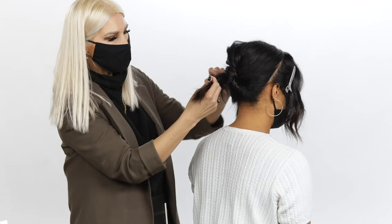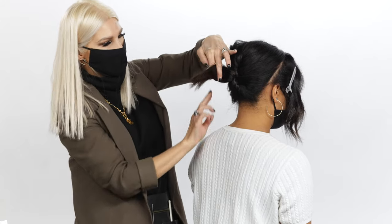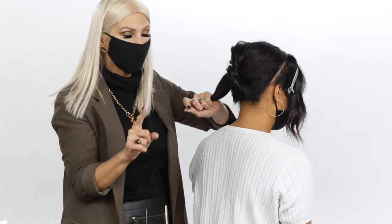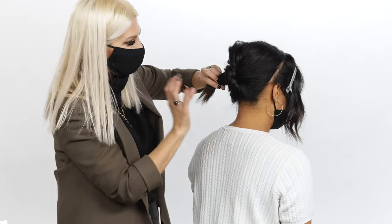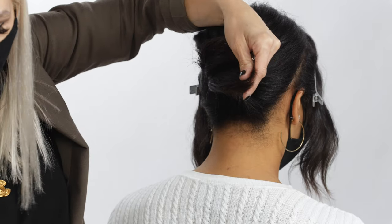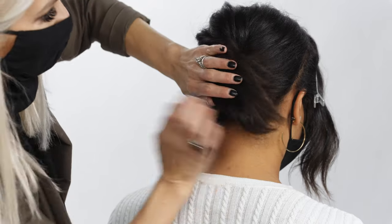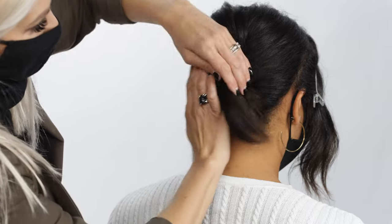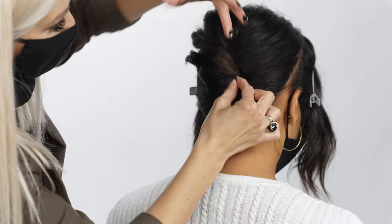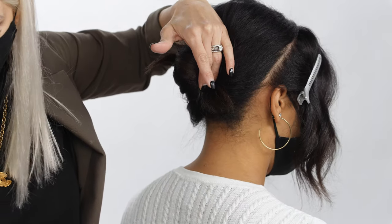Depending on how long their hair is, you can take these ends and sweep and tuck them, which is what we're going to do today. If they have very long hair, you could braid and sweep and tuck. I'm going to spray the ends with a little bit of our flexible hold spray, then tuck it in and bobby pin it into place.